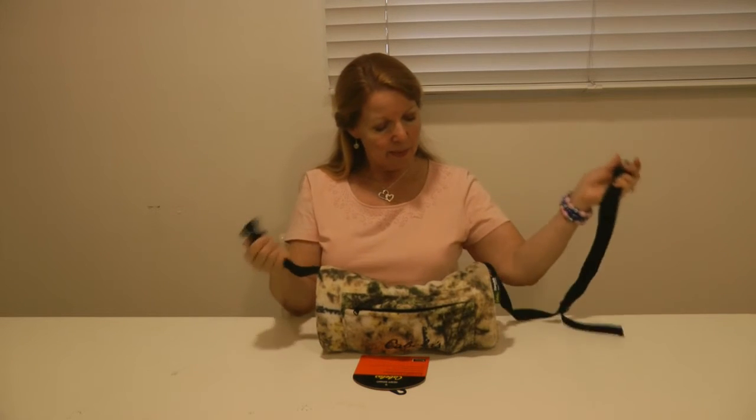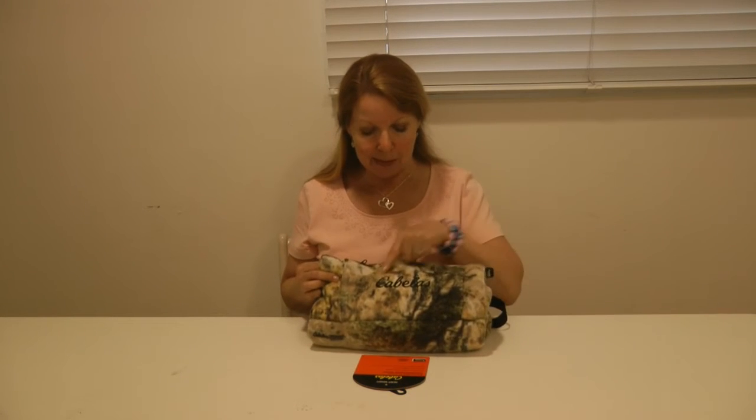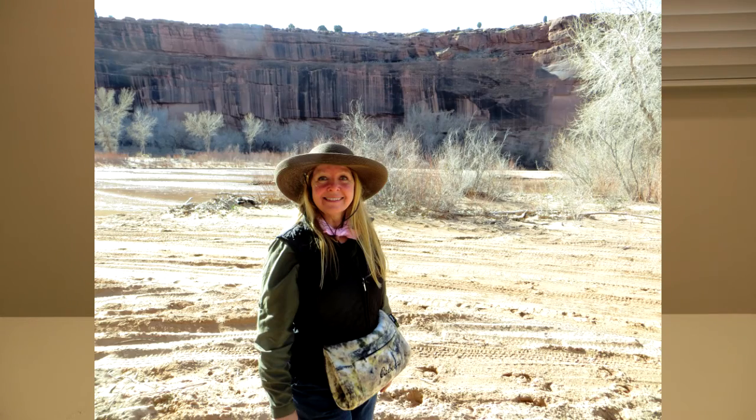I was able to unclip the strap, adjust it to where I wanted, and use it as a fanny pack. It was great — people kept saying to me, 'I love your fanny pack, where did you get that bag?' And I could point right to the label and say Cabela's.